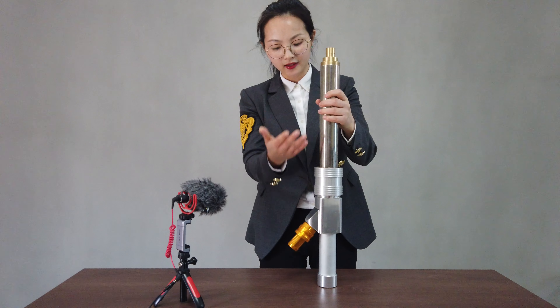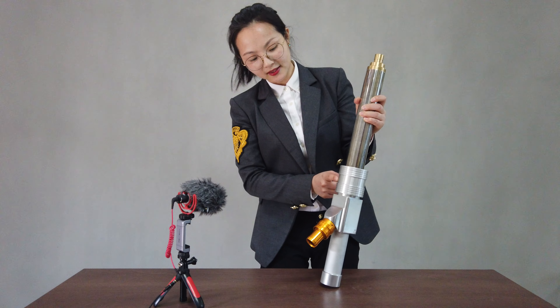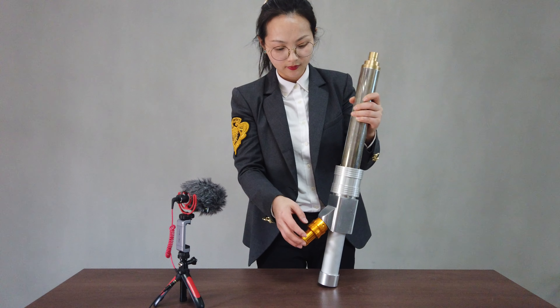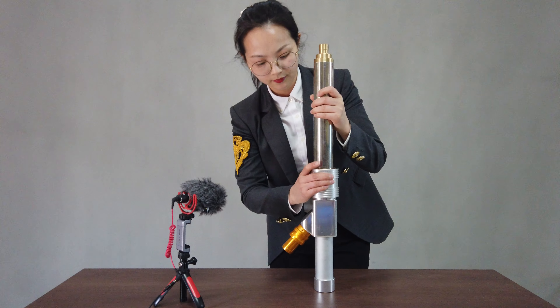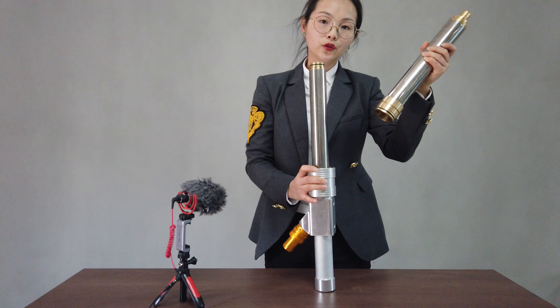This filling has two parts. These parts can be quickly assembled and disassembled — same for this one. This one is connected with the filling hopper. Let me show you how to pull it down.